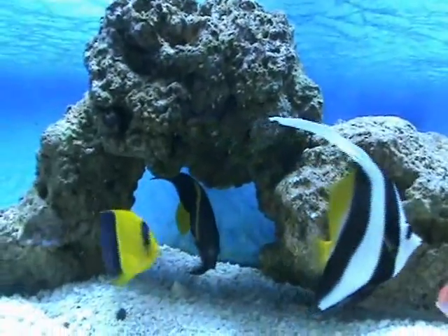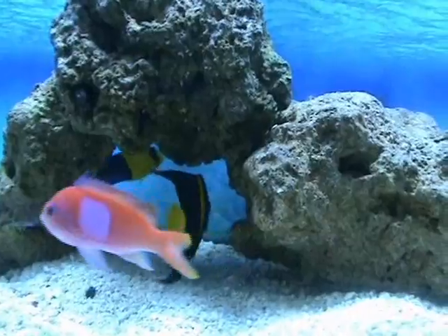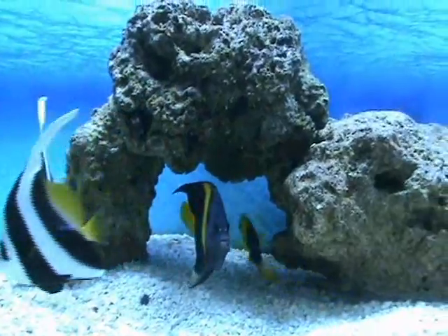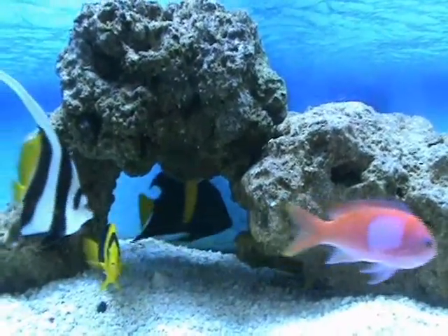Really nice Red Sea asfur angel — that guy's about four inches right now, beautiful fish. Does well in a fish-only tank or a tank with just live rock. Not recommended with corals as they will pick at those. Really cool fish — they get about 12 to 18 inches when they're full grown, if you have a big enough tank.